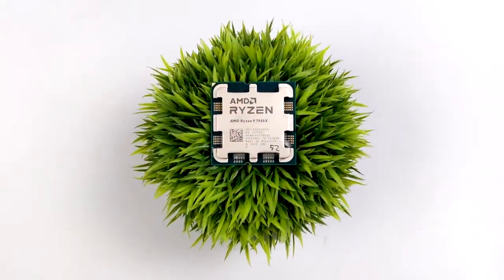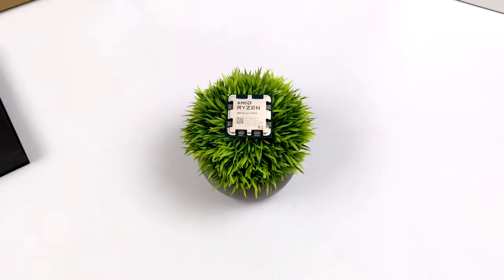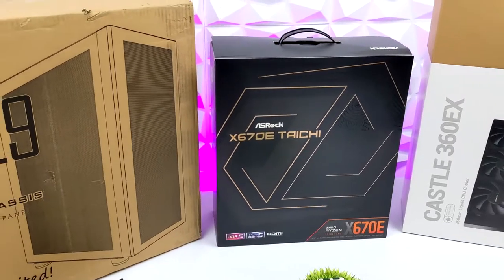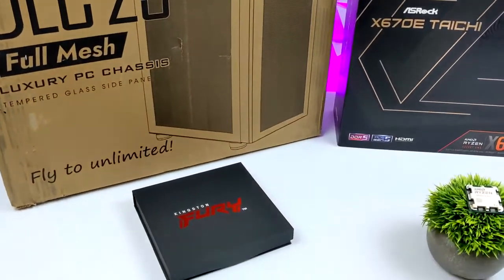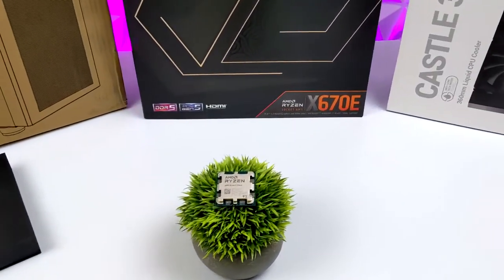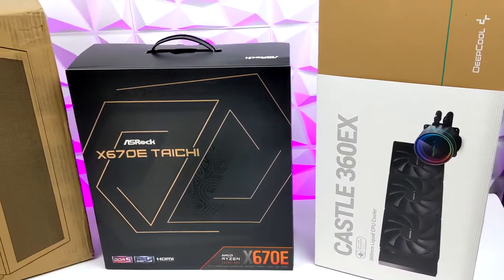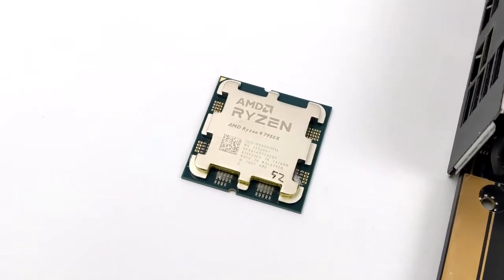What's going on everybody? It's ETA Prime back here again. Today I am super excited because in this video we're going to be putting together a brand new Ryzen 7000 series gaming PC and this thing is going to be an absolute beast. Now before we get started, I do want to mention that yes, these new 7000 series CPUs do have a built-in RDNA 2 iGPU. It's got two CUs so it's not super powerful, and the early driver I'm using right now has been giving me some issues, so those iGPU videos are on the way while I wait on an updated driver.